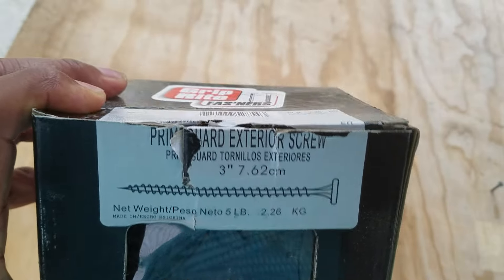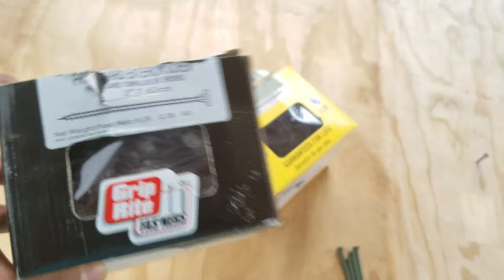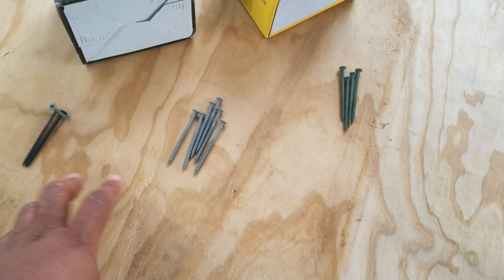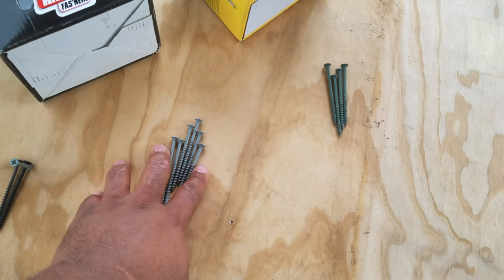I've switched to these for temporary construction work — this is just a Permaguard exterior screw. It has a coating claimed to be good for 10 years, with a 10-year guarantee on that coating. So we're using this now just for regular construction: if I'm screwing something together temporarily, we'll use this screw.